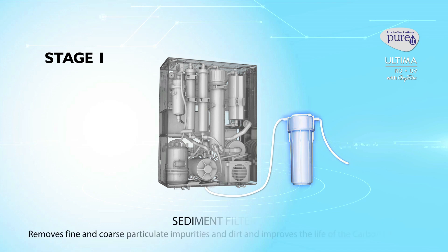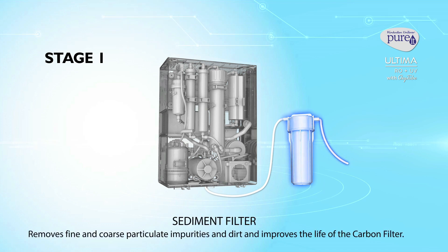Stage 1: The sediment filter. It removes fine and coarse particulate impurities or dirt and improves the life of the carbon filter.